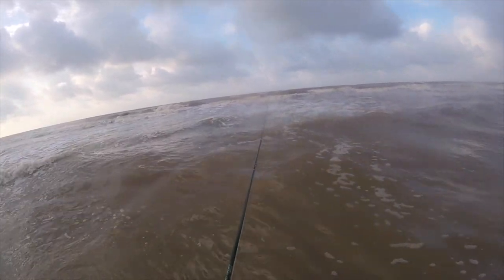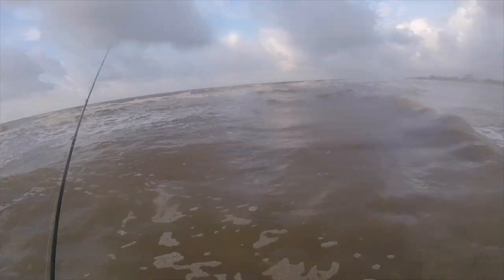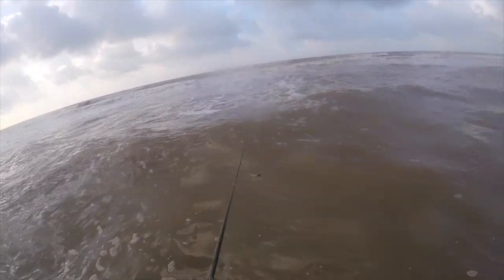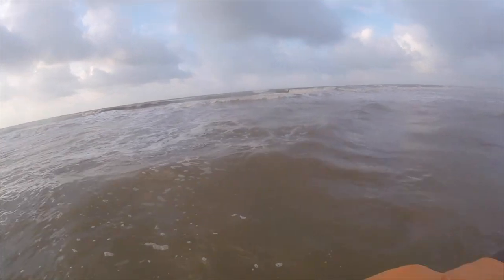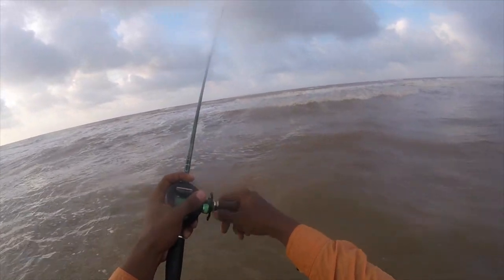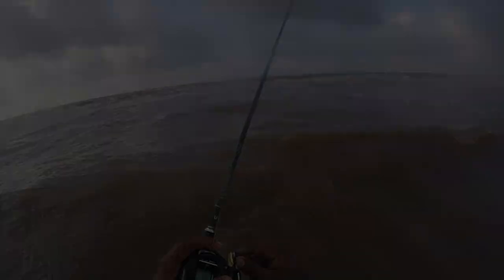There was a hit, there was a hit! Oh no, that wasn't a guy - I felt him though. There's a difference between hitting the bottom, hitting a wave, and that slight tap of a fish.